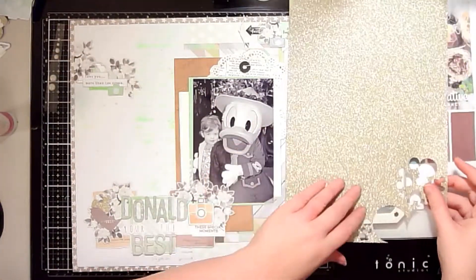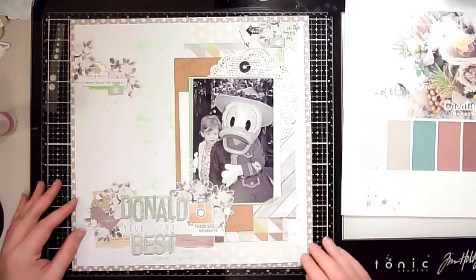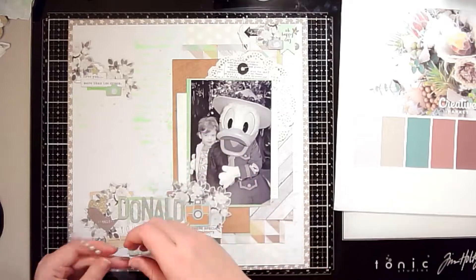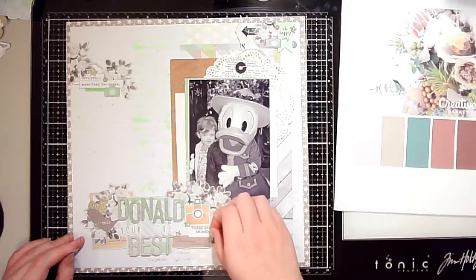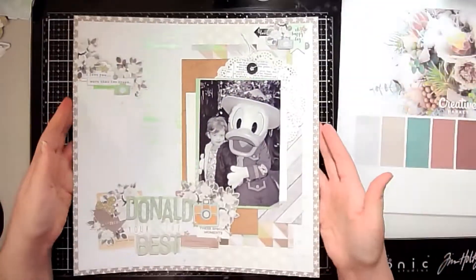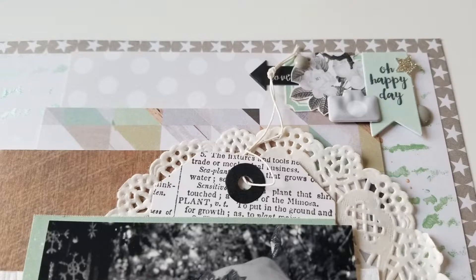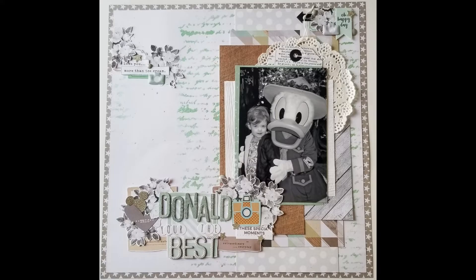This photo is of my daughter meeting Donald Duck at Animal Kingdom. It was the first year she would walk up to characters by herself without anyone holding her hand — it was so cute to see her loving being close to them. As a finishing touch, I'm adding gray enamel dots to complete the layout. If you end up creating anything with this color scheme, please link down below! I hope you enjoy this color series throughout the year — catch you on the next one, have a great day, bye!